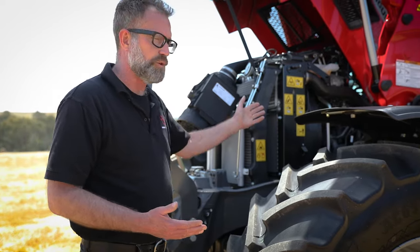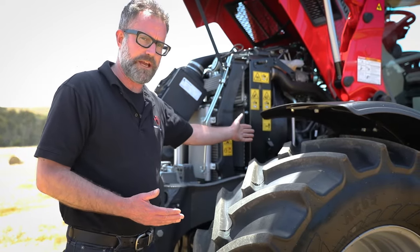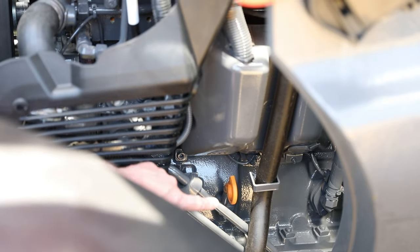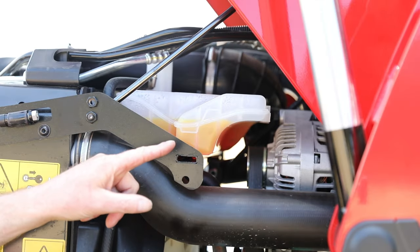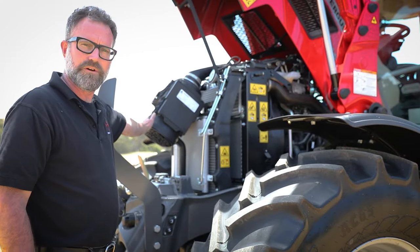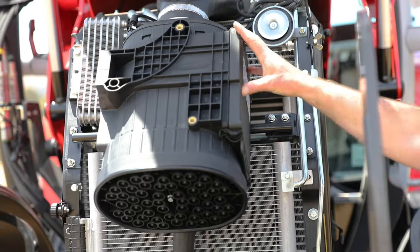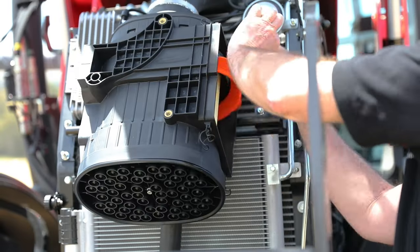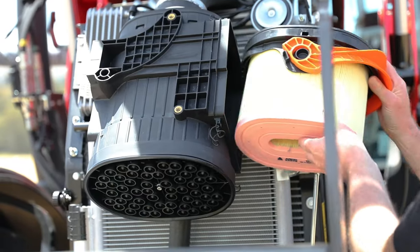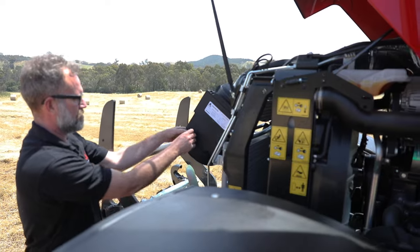Whether the bonnet is open or closed, you can do all of your daily checks from this side of the engine. Toward the back, there's the engine oil dipstick. Up at the top, you've got your coolant reservoir, and then right up at the front, in front of the cooling package, you've got your air filtration system. Really easy access to the air cleaner — just remove the cover, unlatch the filter, and it pulls out to the side. Really easy to slip back in and close that cover up once it's been cleaned.